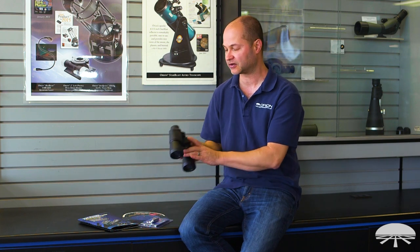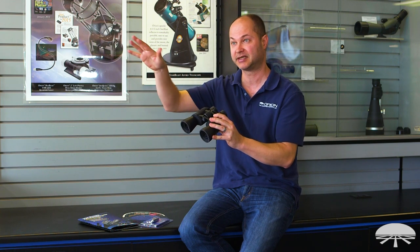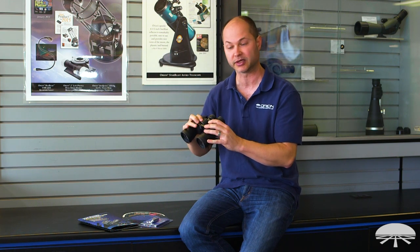A 10x50 binocular has a nice wide field of view — it's seven degrees. So it also works well for just daytime spotting and terrestrial viewing as well.